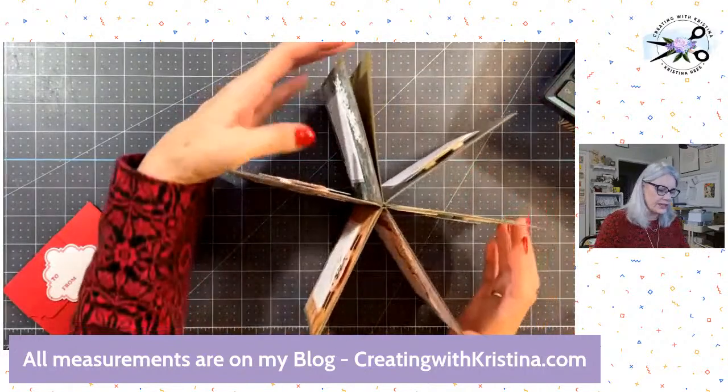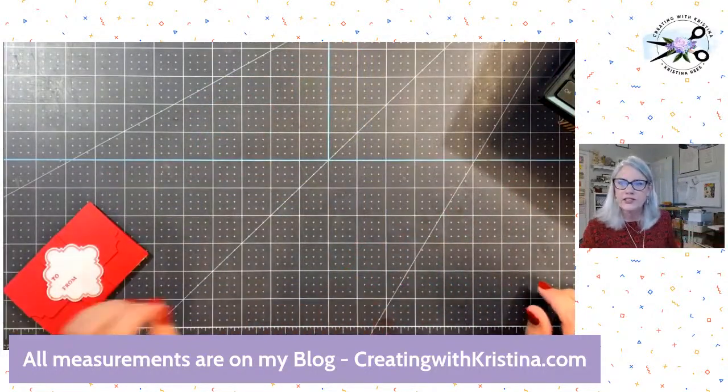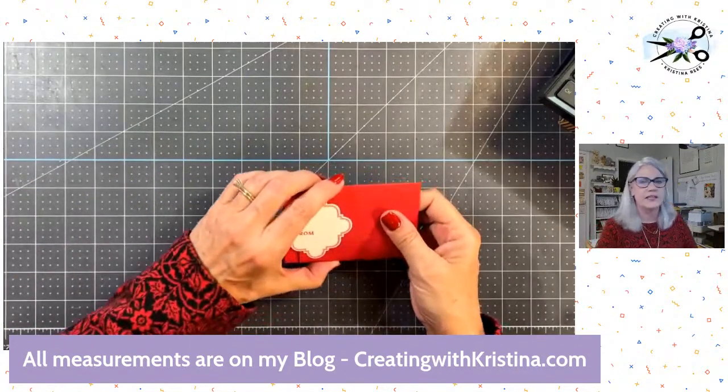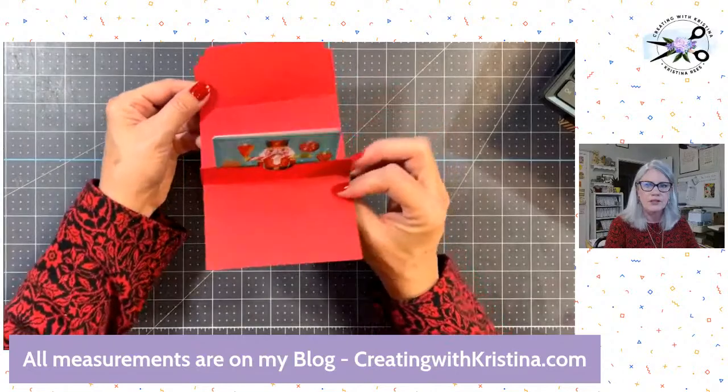If you didn't get it and you want information, just send me an email at christina@creatingwithchristina.com. All right, let's get on with today. I've spent four minutes talking and I need to get into today's lesson — we're going to make this cute pop-up gift card holder.